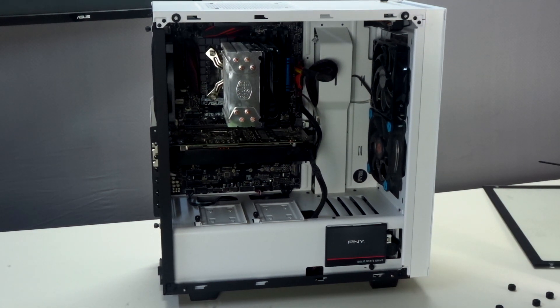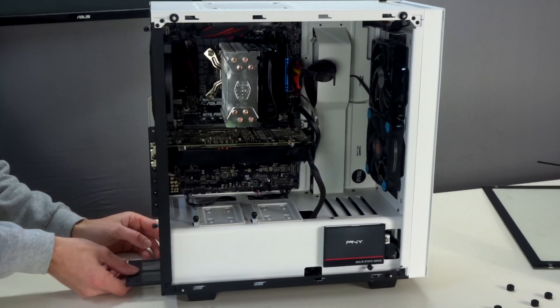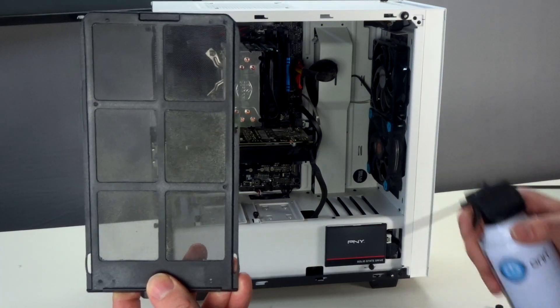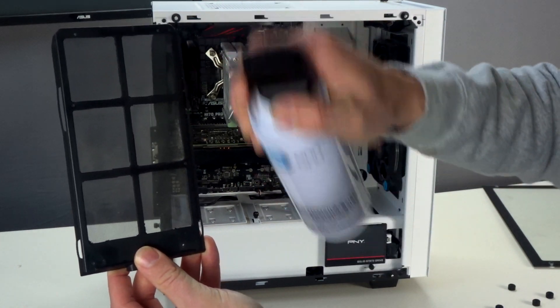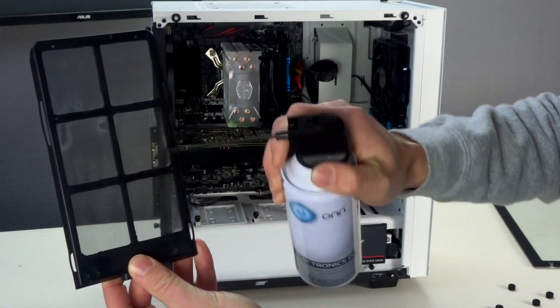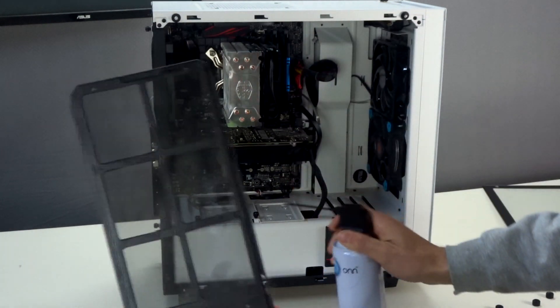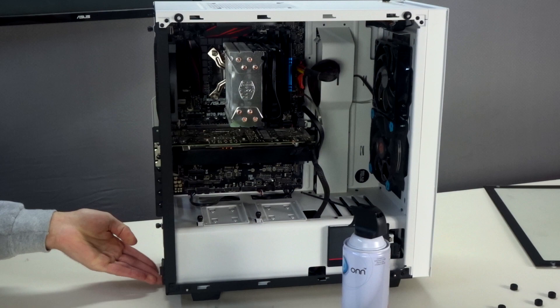Depending on your case, you're going to have dust filters on it. I have a couple of easy-to-locate ones — one in the back and one in the front. Starting with the back, all you've got to do is pull it out; it's just like a drawer. Mine is pretty clean at the moment, but just hit it with nice short bursts to get all that dust out. Then put it back in — easy as that.